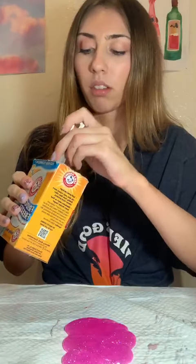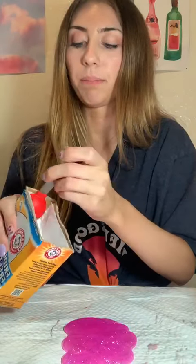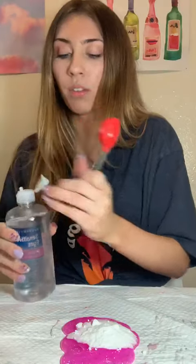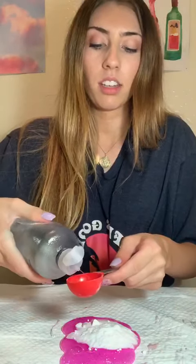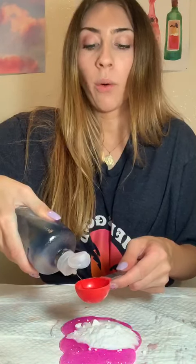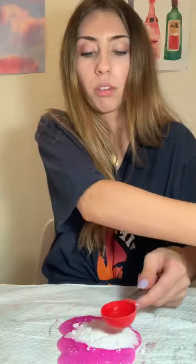Next I'm gonna add a tablespoon of baking soda, just like that, and then I'm also gonna add in a tablespoon of contact solution. You can add more or less contact solution depending on how slimy you want it to be — the more you add, the thicker it'll be. So I'm just gonna do about a tablespoon. And then I'm gonna go ahead and mix it all together.